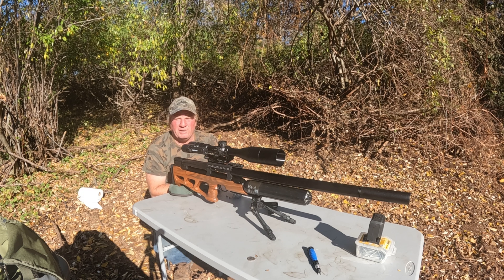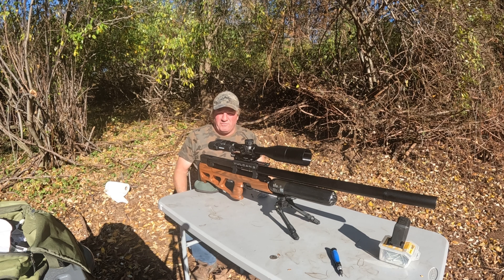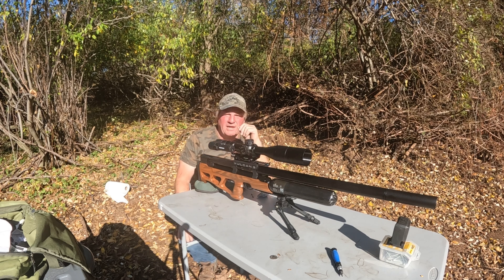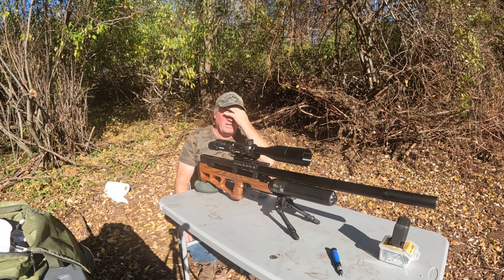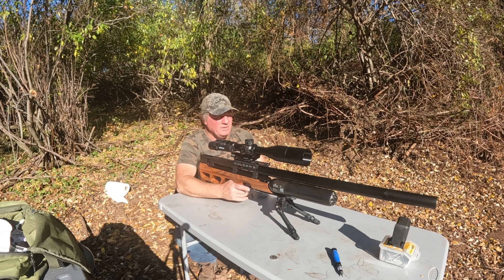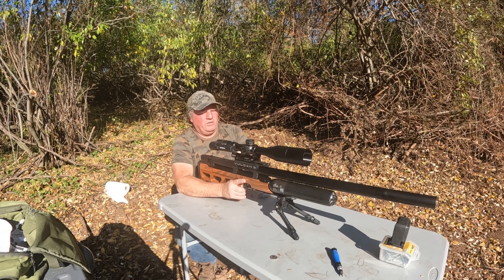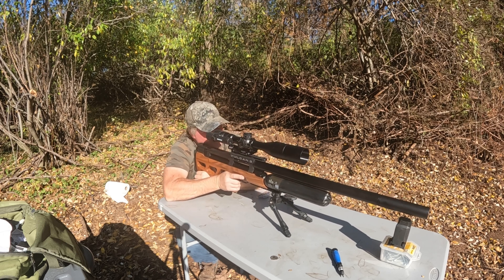Let me get the rifle sighted in — the Vulcan 3 — and see how quickly we can get out to 300 yards. I have the TachyCam on top and we'll record with it as well. I'm not going to waste too much time doing groups, just get it sighted in, put the calculations in, and see how far we can shoot. We're going to start at 50 yards. TachyCam is recording — let's see how close we are.